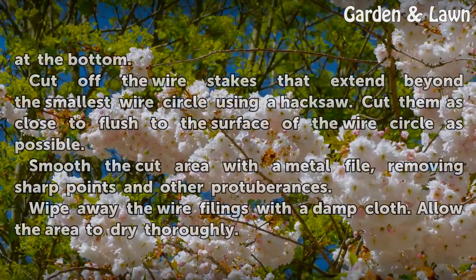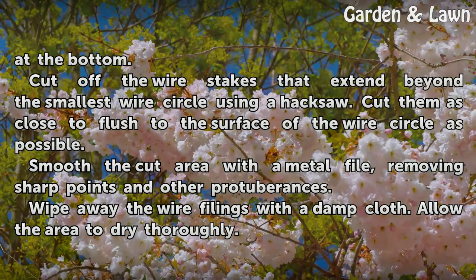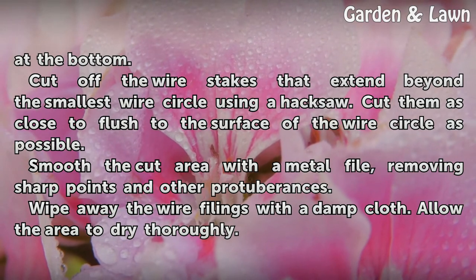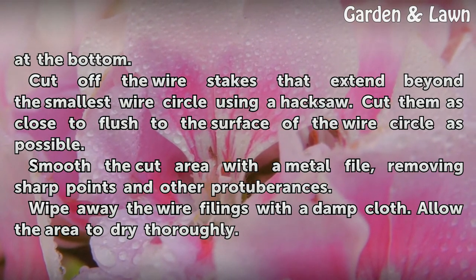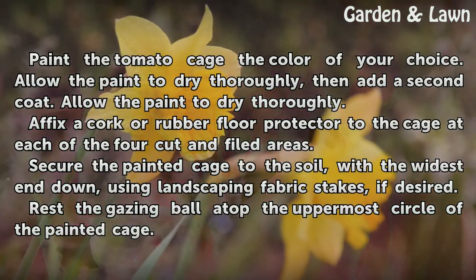Invert the tomato cage so that the largest circle is at the bottom. Cut off the wire stakes that extend beyond the smallest wire circle using a hacksaw, as close to flush to the surface of the wire circle as possible. Smooth the cut area with a metal file, removing sharp points and other protuberances. Wipe away the wire filings with a damp cloth and allow the area to dry thoroughly.